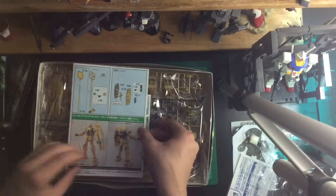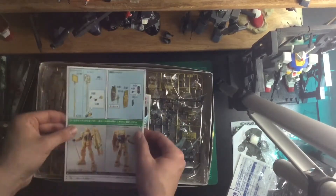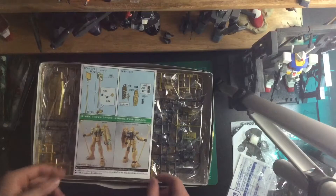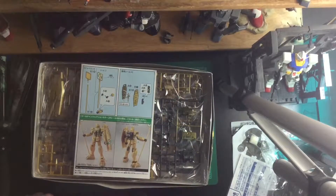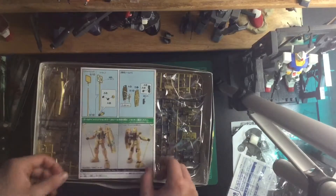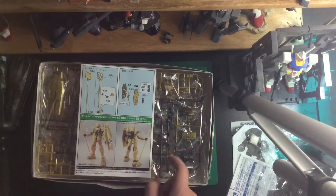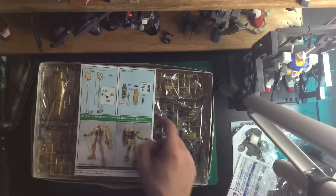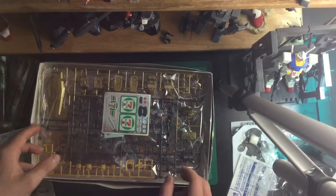Inside we have this little special instruction sheet on some of the extra parts that come with this. Its own version of the — I believe this is the Gundam Spear, but I'm not sure what the actual name of this version is. And its own modified shield. I think it's smaller or has a flat star — not exactly sure what the difference is there.